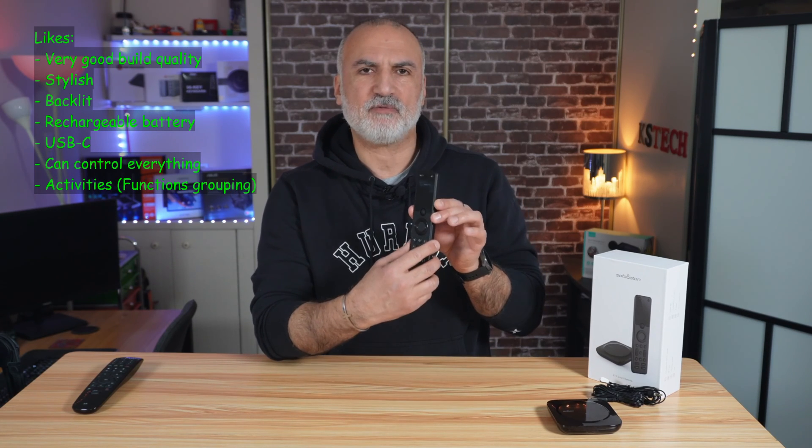Let me tell you what I like about the X1S. It is really very well made and looks stylish. It is backlit and has a rechargeable USB-C battery. It has all the functions you need: Wi-Fi remote control, Bluetooth, and infrared. You can add many devices, and the activities feature is very convenient.